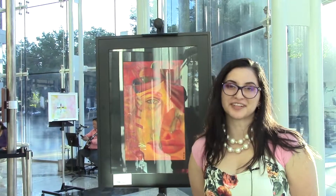My name is Alicia Valenzuela, and I've been a part of Art Expressing for San Joaquin since October of last year.